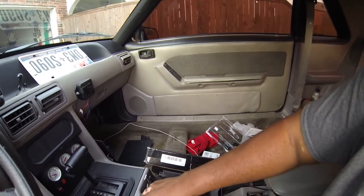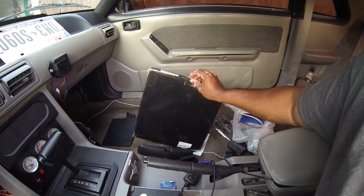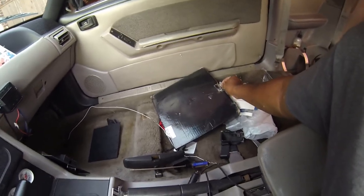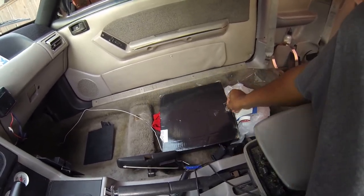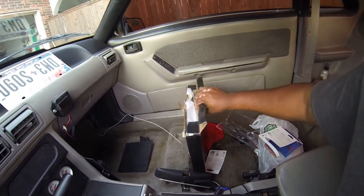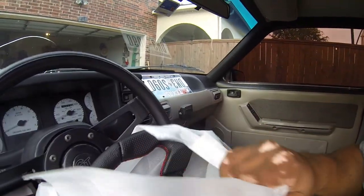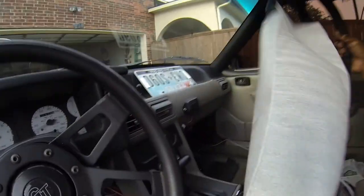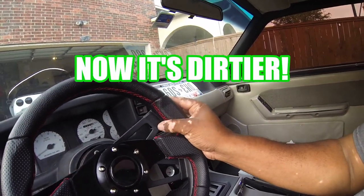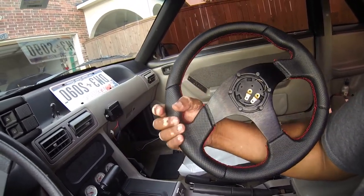You're probably wondering what's in this box — I know you are. I probably shouldn't even be showing this today because I'm still missing some of the parts. This is some exciting content — I don't know why I don't get that many views. Yes folks, you guessed it — it is a new eBay steering wheel! Oh, that feels amazing — pretty good actually.